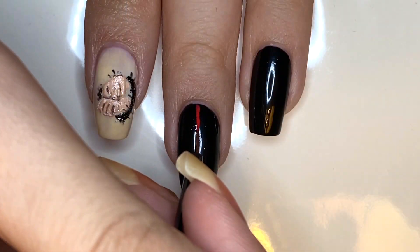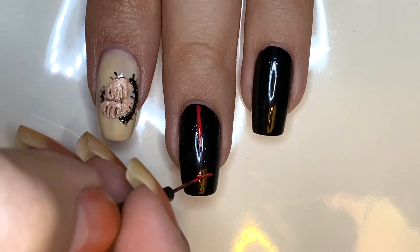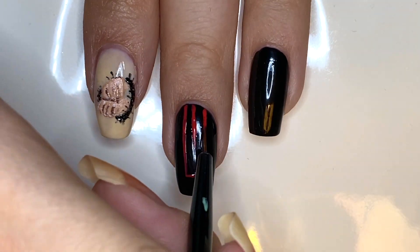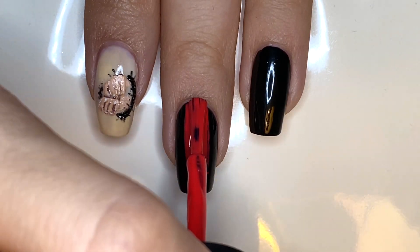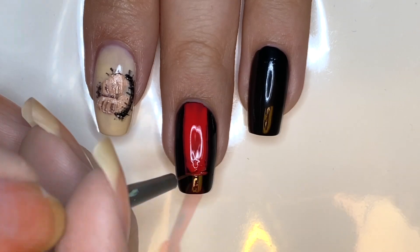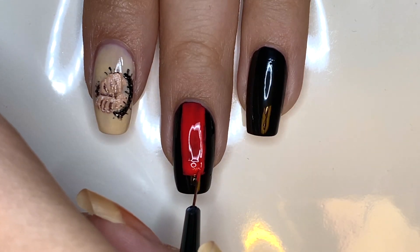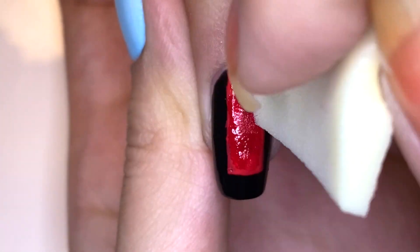Next I'm going to be working on the middle fingernail, which is inspired by Suga's scene. What I really like about his scene is the kind of switch from the landscape of the field to the dark church interior. I went with a bright red and I'm just drawing a vertical stripe down my nail, and then I'm also going to be using a sponge to add a darker red for a little bit of texture and depth.